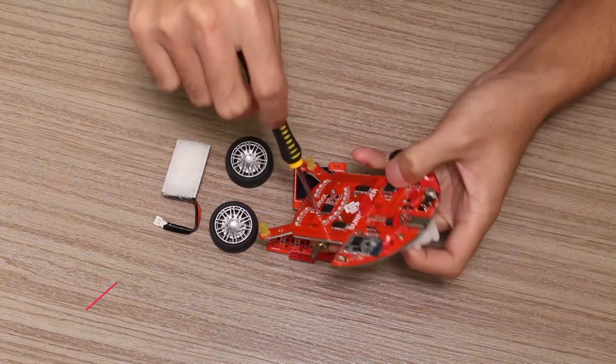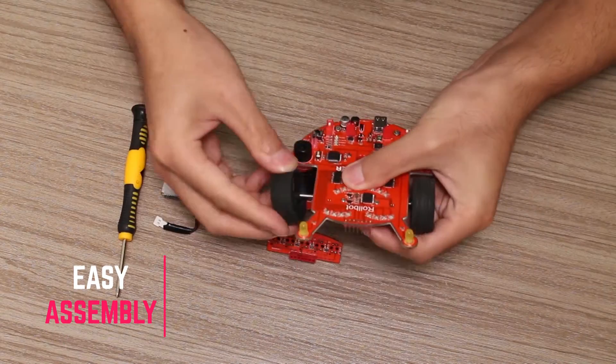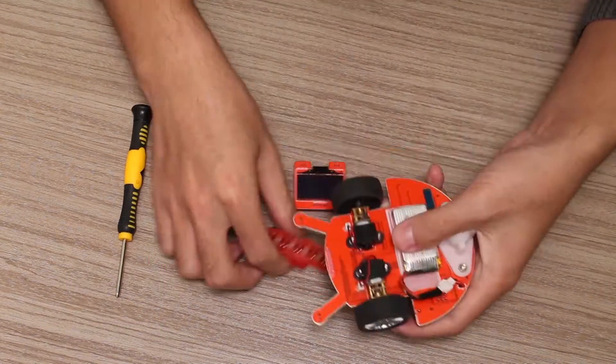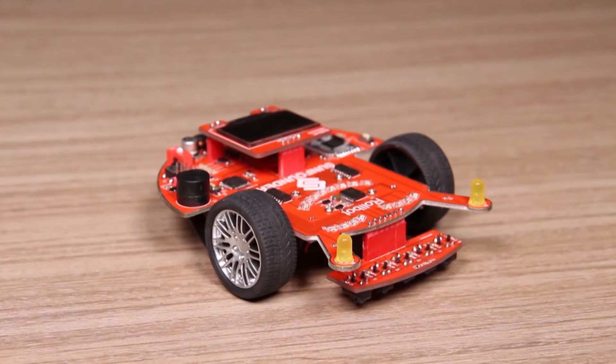It's easy to assemble for kids. Just build the body and install the battery — little wiring, few assembly steps. You can make it within 10 minutes, with step-by-step instructions.